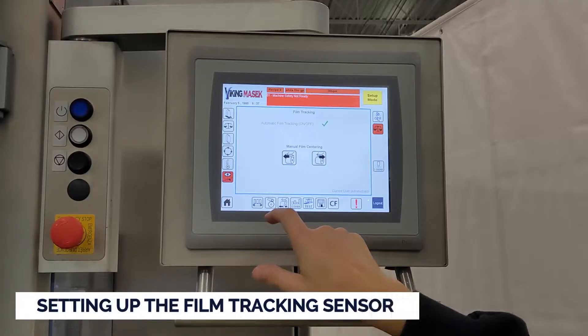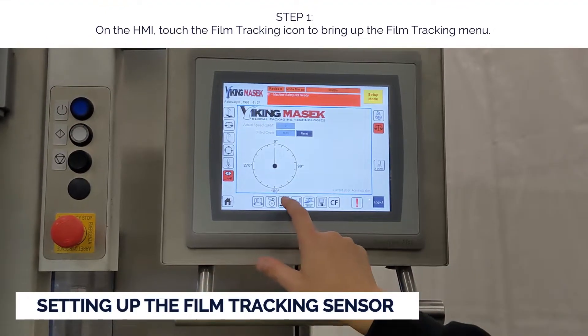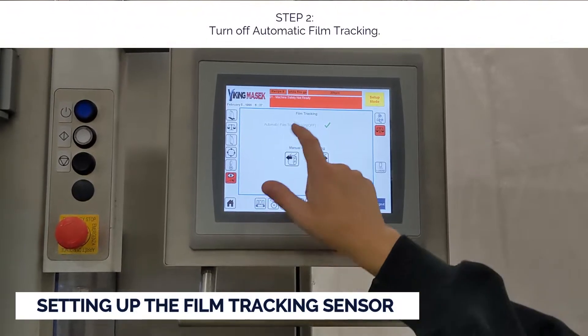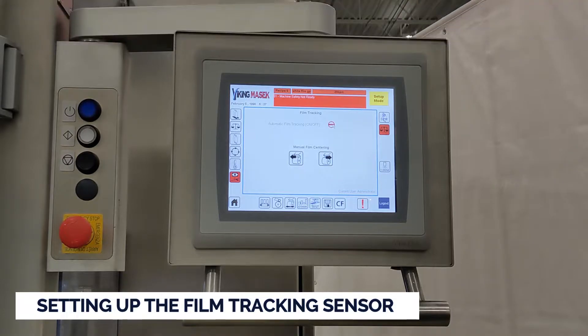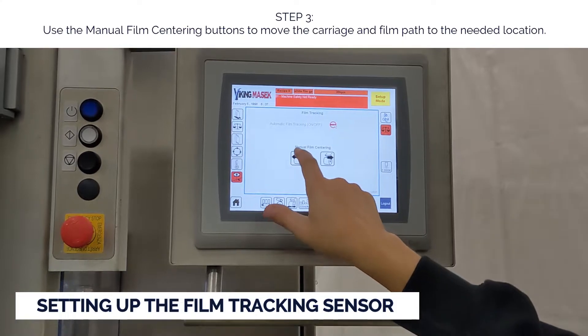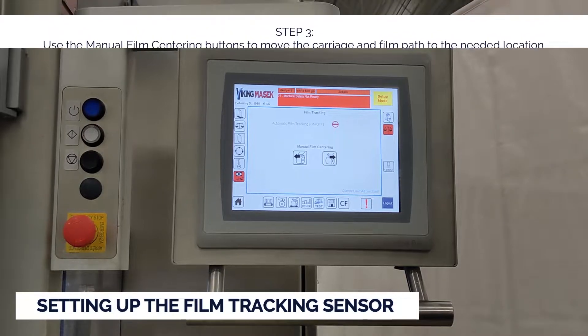Follow these steps to move the carriage and set up the sensor. Step one: on the HMI, touch the film tracking icon to bring up the film tracking menu. Step two: turn off automatic film tracking. Step three: use the manual film centering buttons to move the carriage and film path to the needed location.